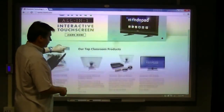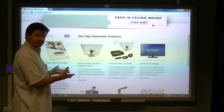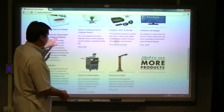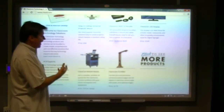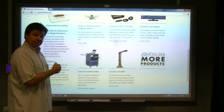You can scroll up and down. You can interact with content in a Word document just like you would using an iPad, your tablet, or even your laptop. That's the Classroom Technology Solutions 89-inch six-touch interactive whiteboard. Thank you very much.